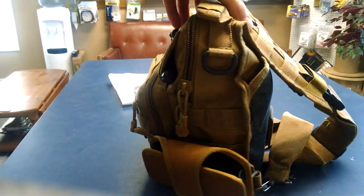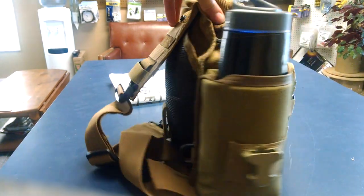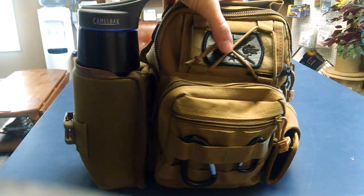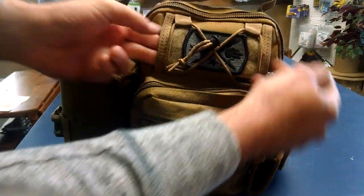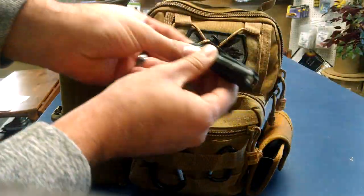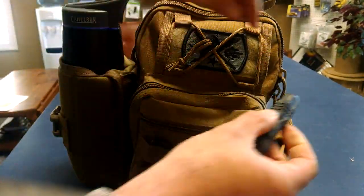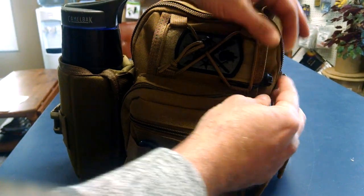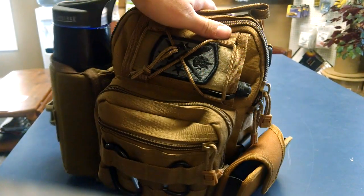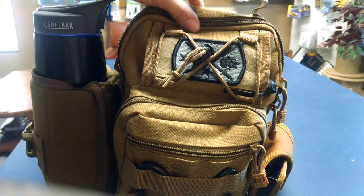I'm going to give you a 360. Okay, now right here — this little pouch I was telling you about — I have a little Streamlight, very bright little light. I keep that in that front pouch area. I do have a MOLLE patch on there.